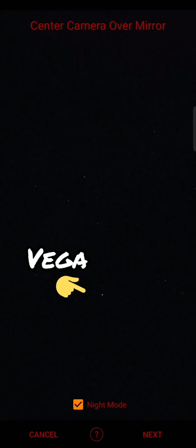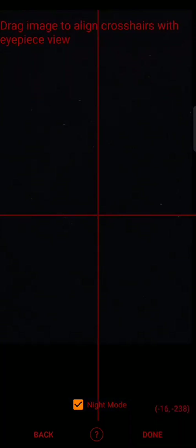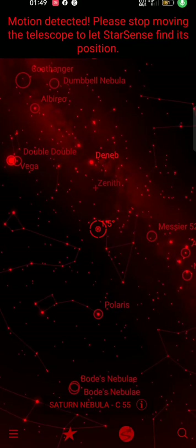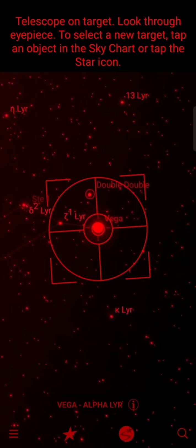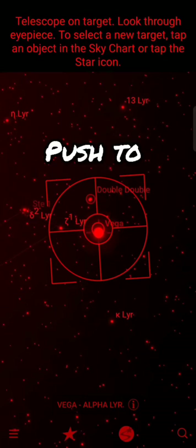What that does is plate solve the sky, so you basically have what you can see in your eyepiece on the camera. Press next, and I've chosen Vega for this one, which is one of the brightest stars you can see in the sky at the minute. You zoom in, select your star of choice, and then the telescope will use GPS and the picture to plate solve the sky to give you an accurate go-to system.